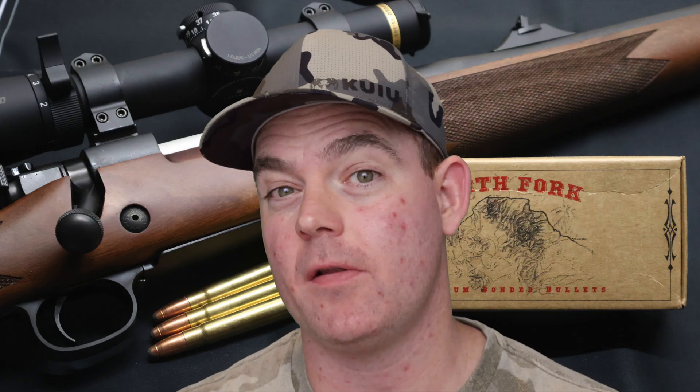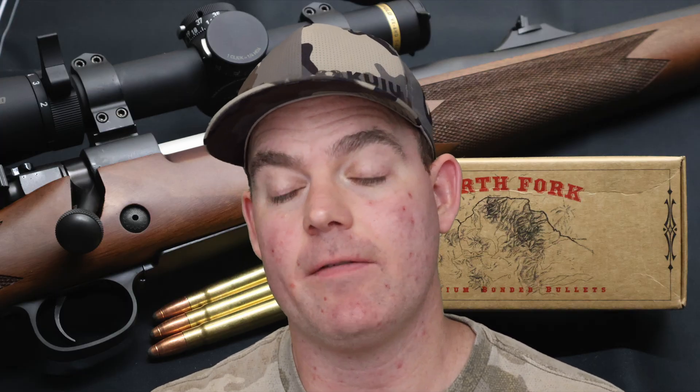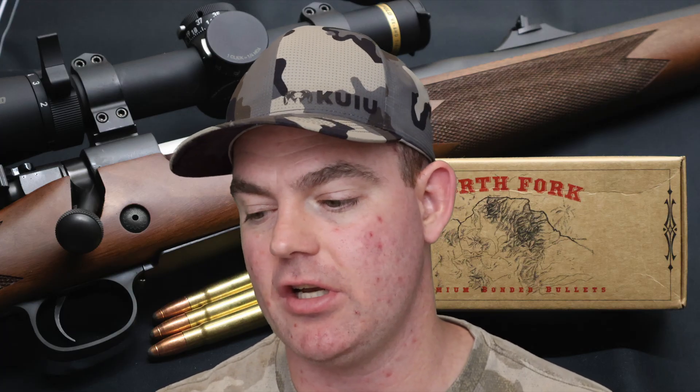Time for my final thoughts on those North Fork .375 caliber 300 grain percussion point bullets as loaded and fired out of a .375 H&H Magnum. I want to pull up their flyer and read the mission statement so we can look at our performance through that lens and see if the bullet measured up. For their percussion point bullet, it says: designed for soft skinned game, the percussion point has a cut frontal groove to ensure rapid expansion while retaining deep penetration.